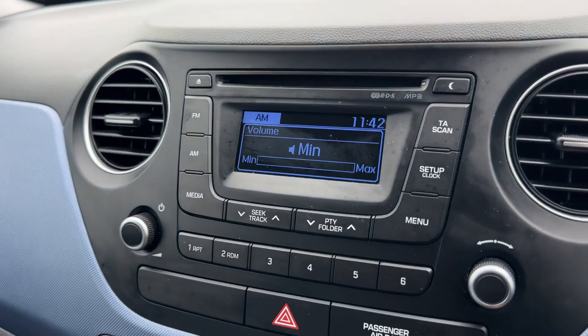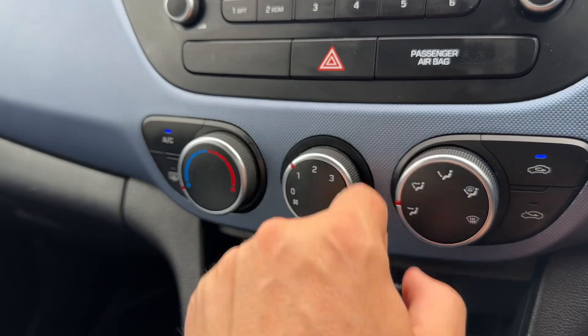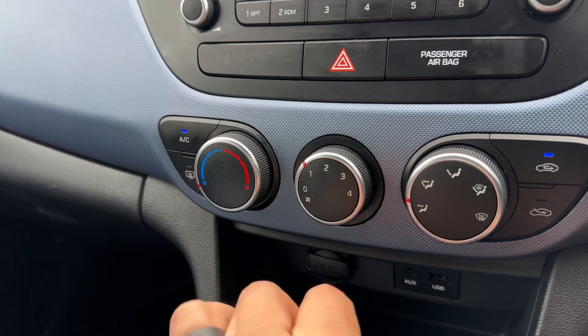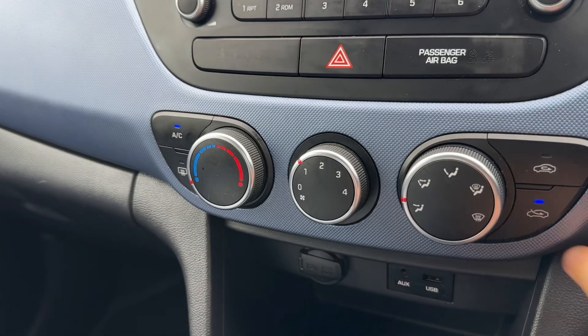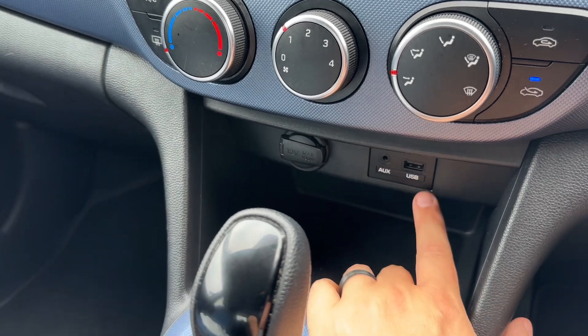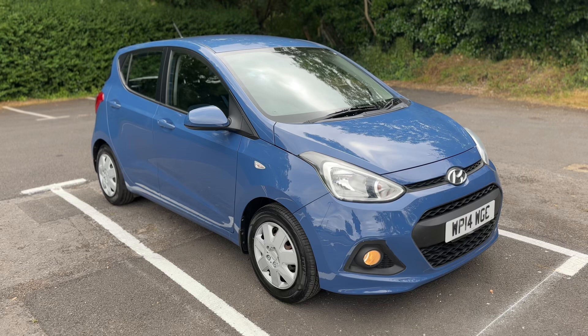With the main volume for the stereo just there, air conditioning is below that, so you can adjust the temperature, fan speed, and direction of the air. The air conditioning is on at the minute so you can turn it off and back on again. You can recirculate the air in the car — that's a great way of heating it up or cooling it down quickly. Underneath that we have a 12-volt charging socket, your auxiliary and USB inputs, and the gear lever for the fully automatic gearbox.